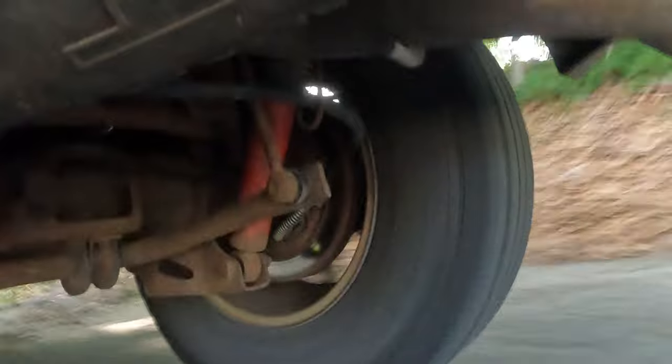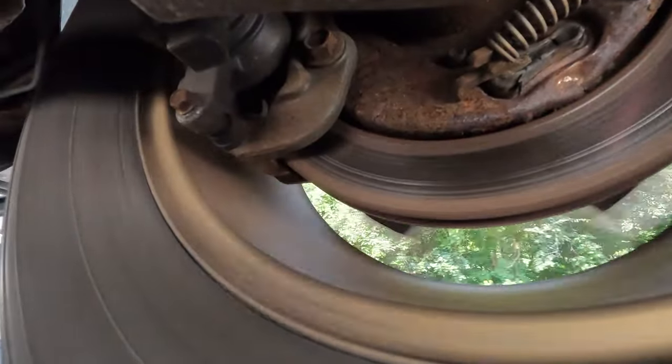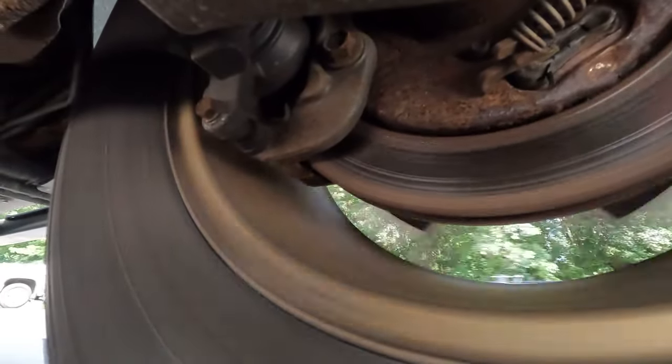It may not look like there's anything bad going on here, but there's a piece of the car missing, and if it's not dealt with, things can get a lot worse. There's a part on your vehicle that no one ever thinks about. It's made to protect and, in some cases, secure your brakes. If it's rotted, bent, or damaged in any way, it can lead to more costly repairs.